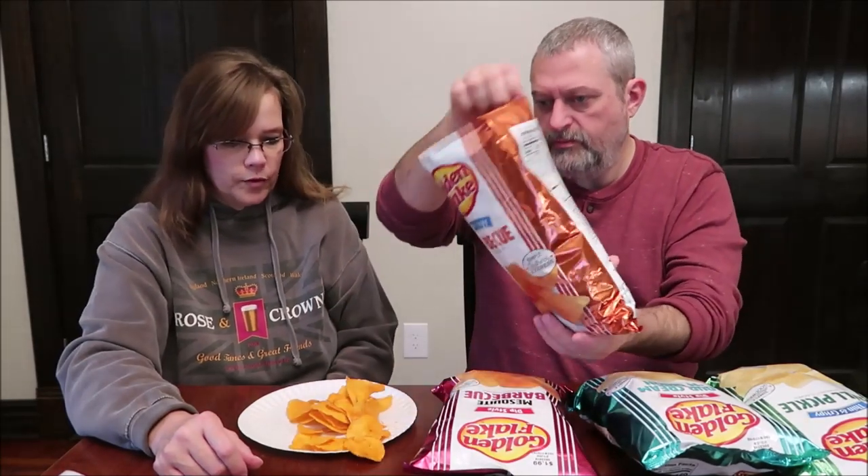Next we have the thin and crispy barbecue — about 20 chips for 150 calories. They have a lot of seasoning on them. Oh, a fold-over! Wow, that is a lot of seasoning. It's almost a sweeter barbecue, but not sweet like honey barbecue — there is some spice there. It's not quite like a Grippos, which is spicy. Grippos are sweeter and spicy; this one is more spicy without the sweet.